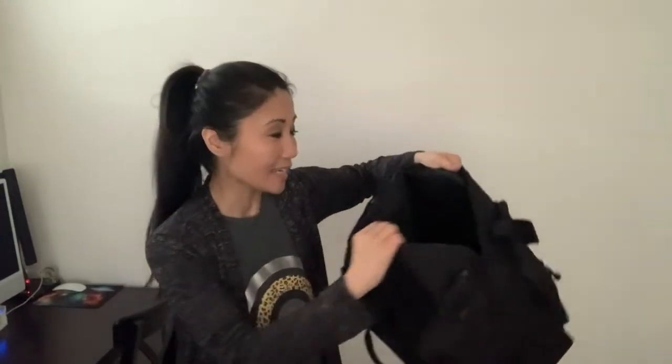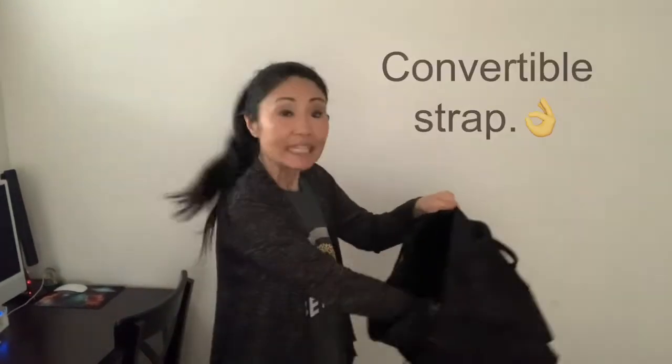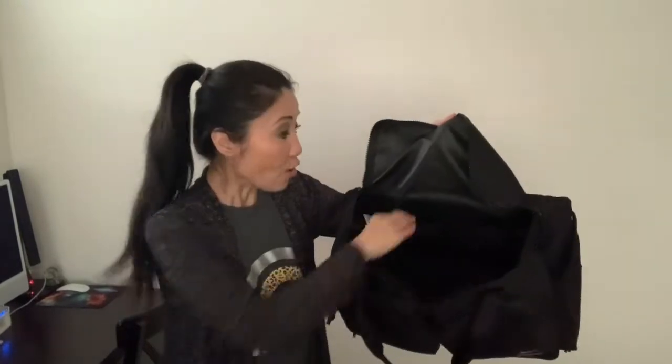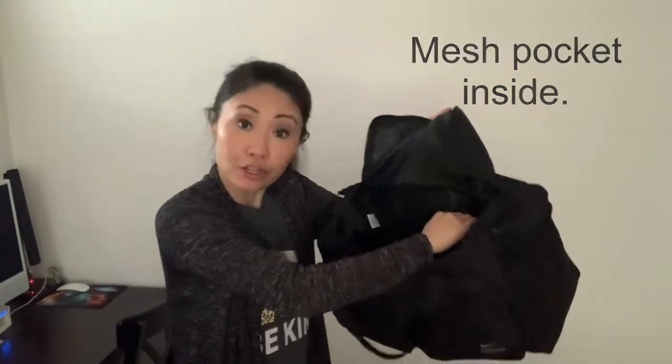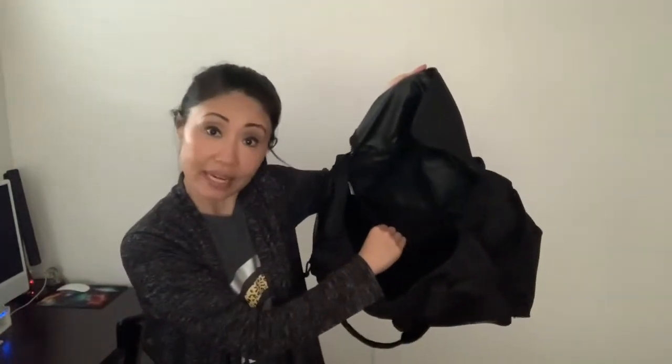Now let's take a peek inside. The zipper top was very easy to open. Inside you can find a detachable strap, and it is so roomy inside. There is also a big mesh pocket in here too, and you can enclose it with a velcro opening. You can fit a lot of things in here, for example some sports gear, or maybe even shoes and socks.